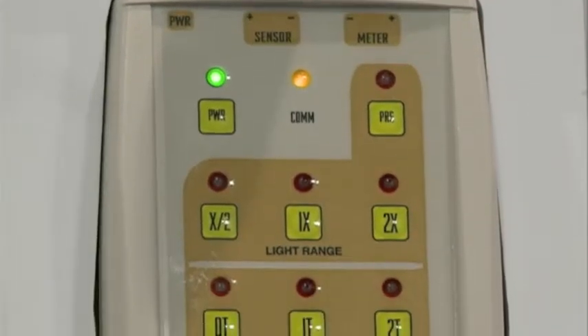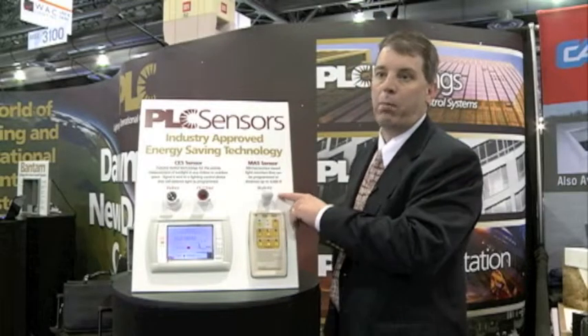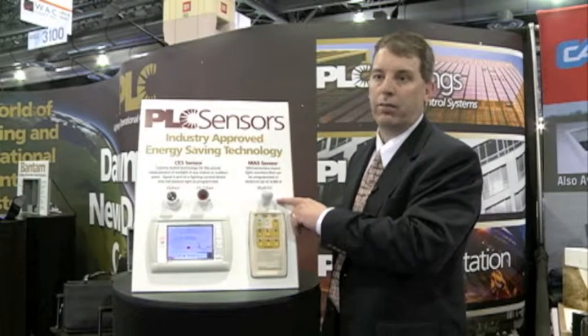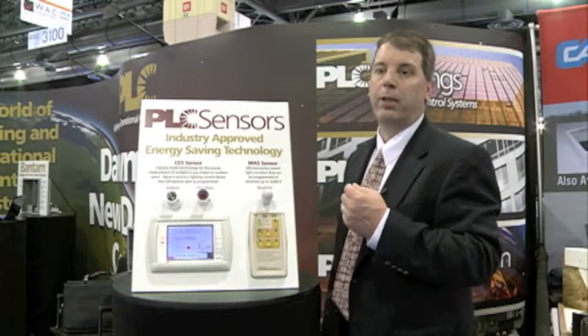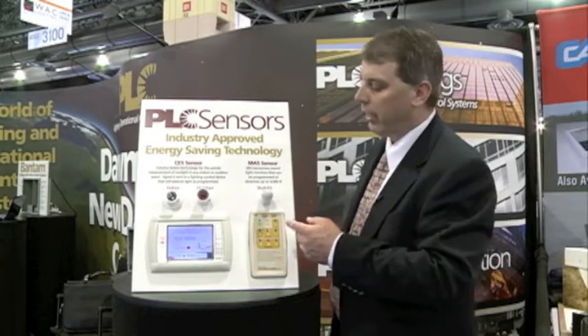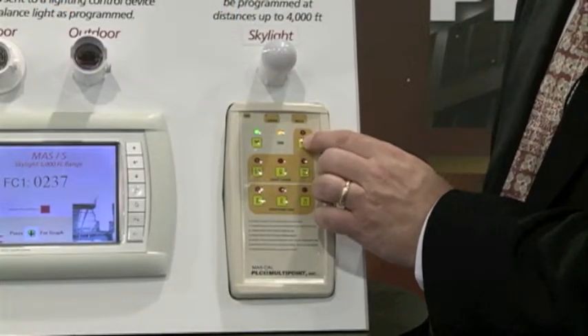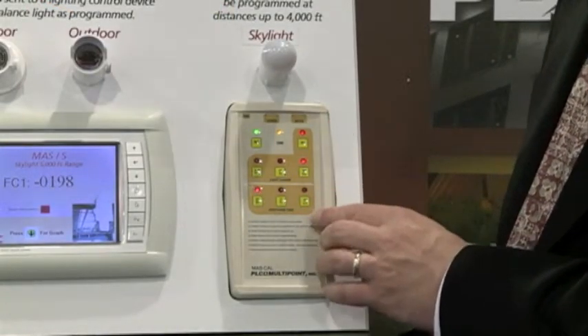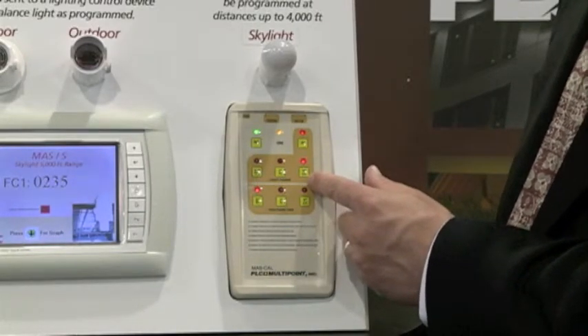The MAS sensor, being microprocessor controlled, has a unique feature where you can calibrate the sensor in the field. The two wires from the sensor that are brought back to the controller can be disconnected from the controller and connected to our calibration unit. We put the calibration unit into programming mode, and it will detect the settings that the sensor is currently programmed at. Here we see it's at a 2x range.